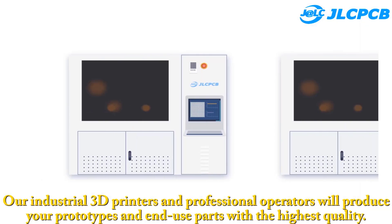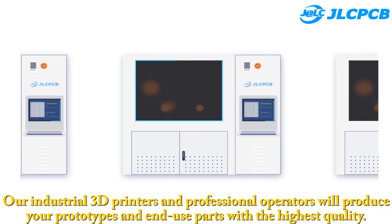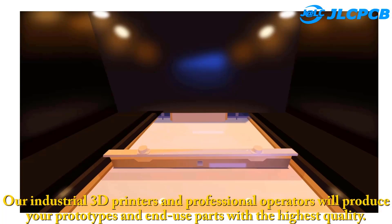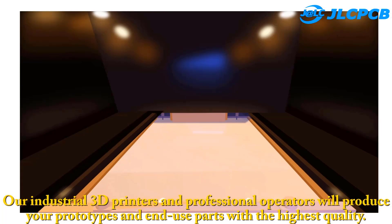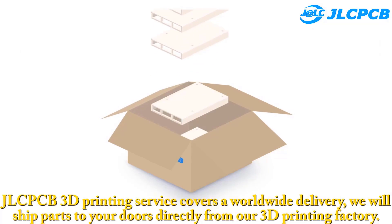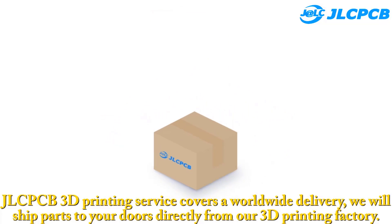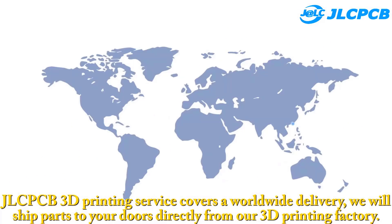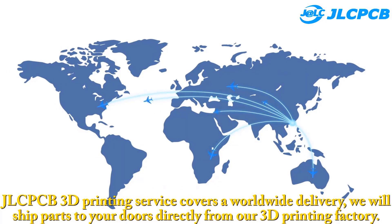Step 3: Delivery straight to you. JLCPCB 3D printing service covers worldwide delivery. We will ship parts to your door directly from our 3D printing factory.